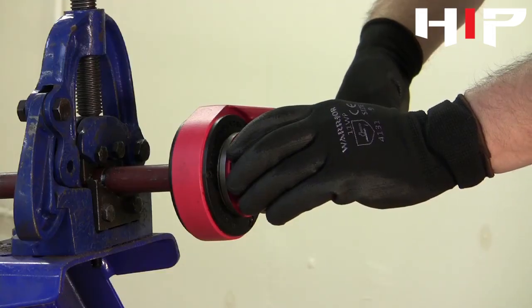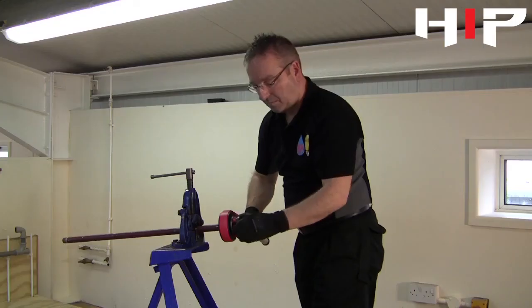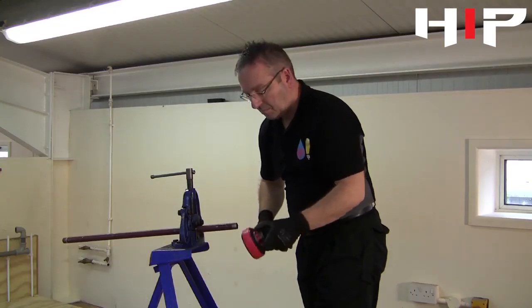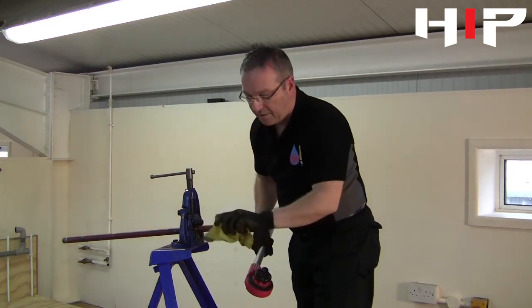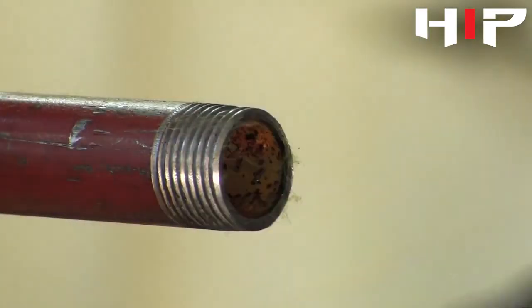Now we can carefully unwind the die from the pipe. Now we have a lovely tapered joint.